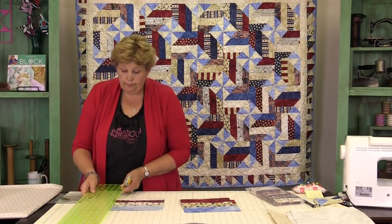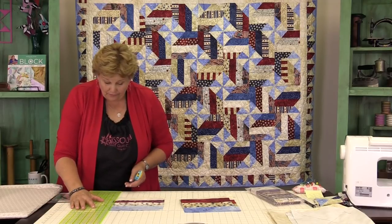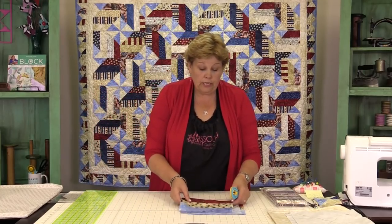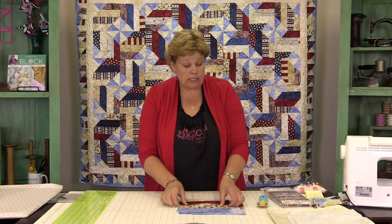That was almost a perfect cut — we almost got that. We have to trim off just a little bit. You're going to get five blocks from each strip set. To make the quilt you need 48 blocks, so you'll have a couple of extra blocks but that's fine.